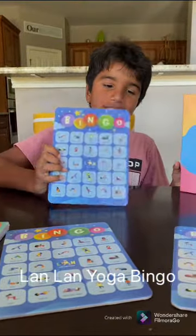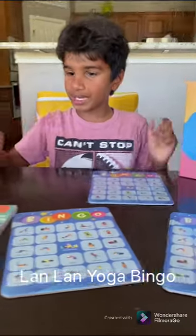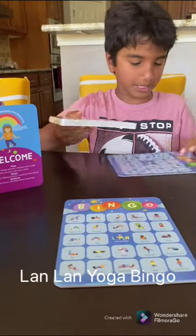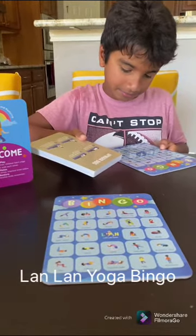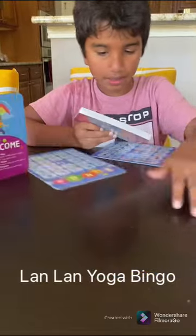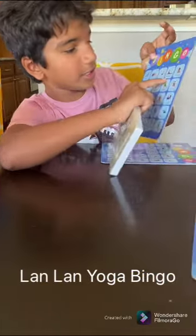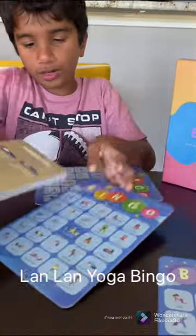These are bingo cards. There are three. And these are flash cards to help you — like if you need help for the upward dog, yours right here.